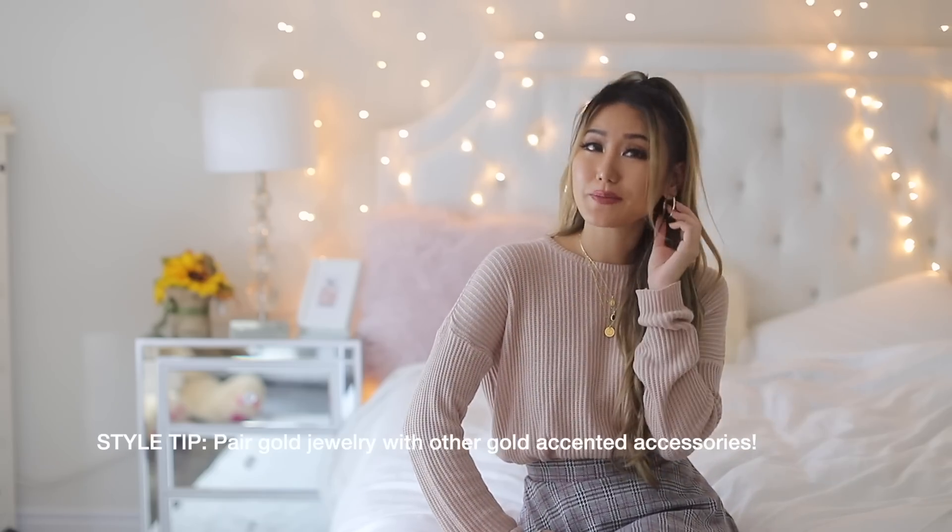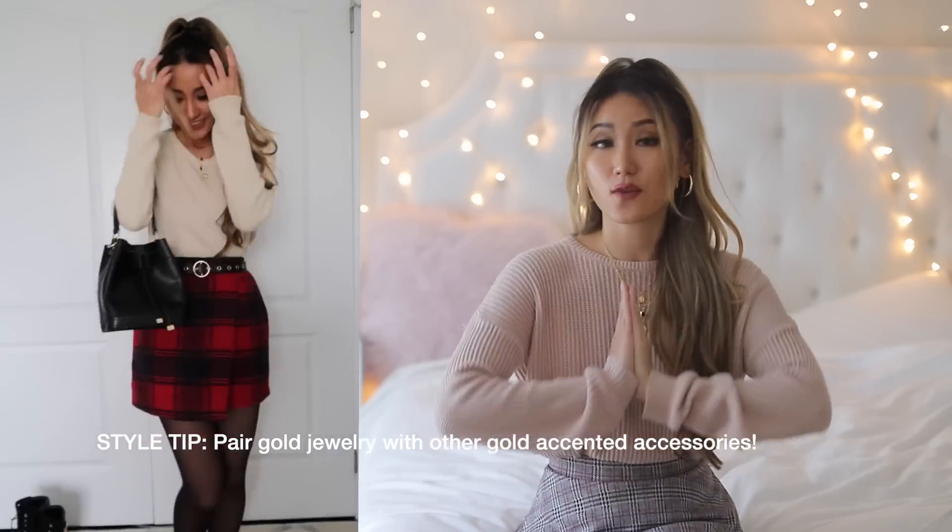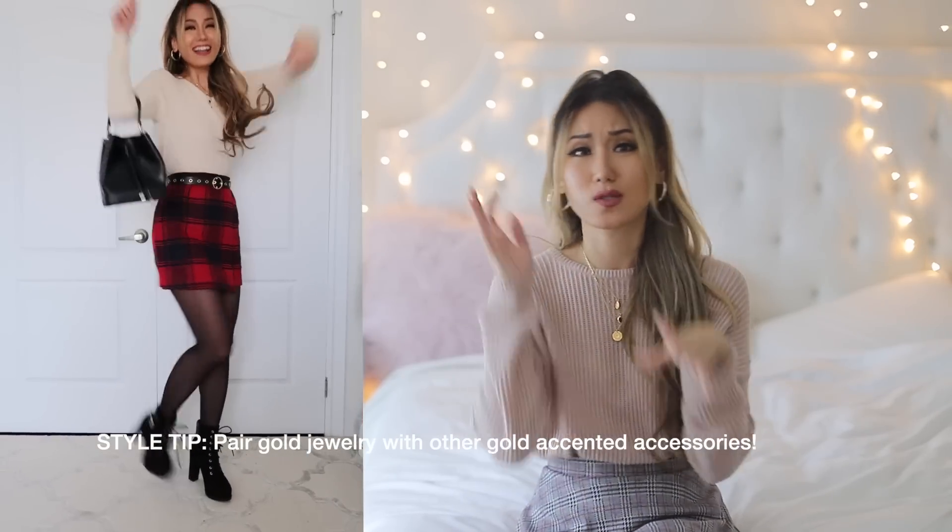I like to style my gold jewelry pieces with other gold-accented accessories that I'm wearing for that day. Even for footwear, I think it really pulls the whole outfit together if you go with something that has a gold buckle or a lace-up gold detail.